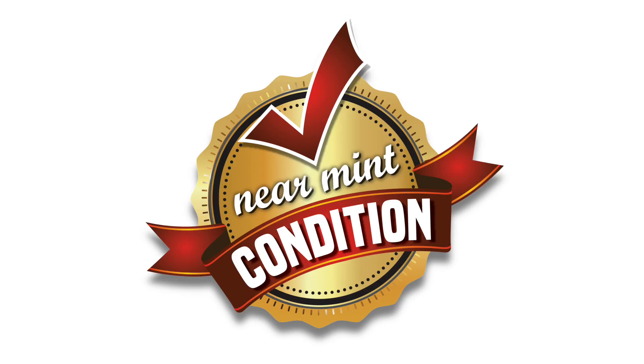Consider subscribing if you enjoy our content and hit the like button so YouTube will notify others of our existence. Thank you to all our supporters on Patreon, and stay minty!